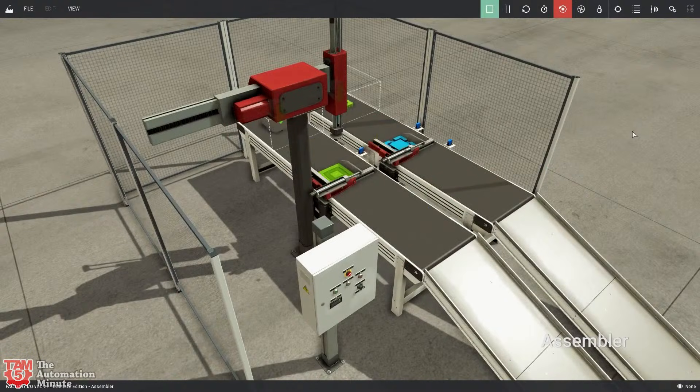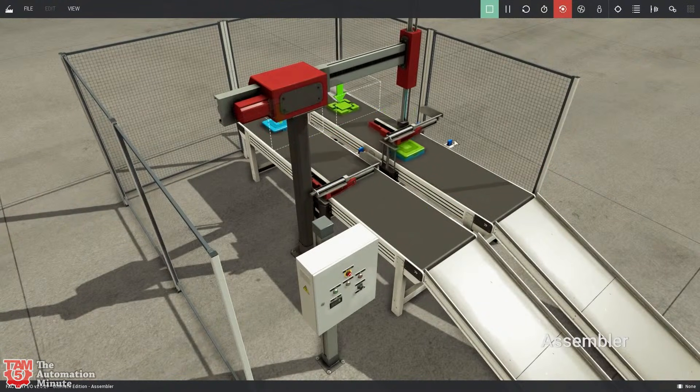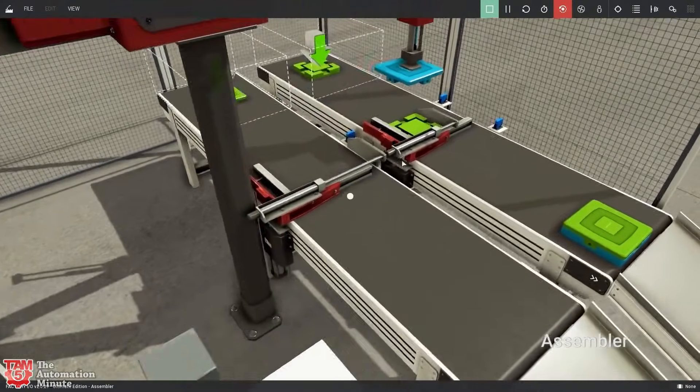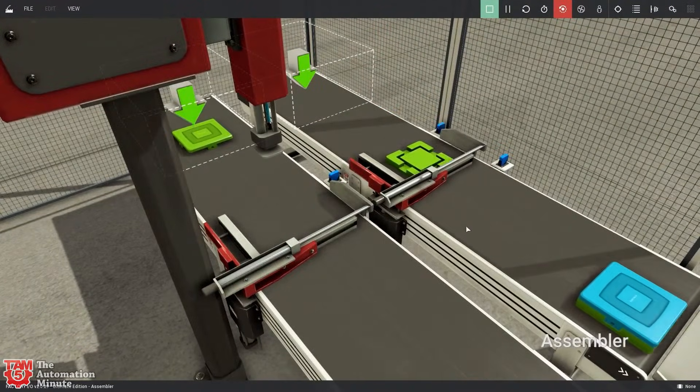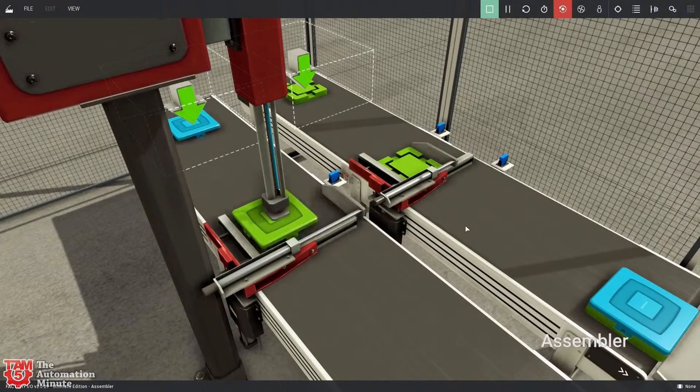On the Siemens side, I tried the S7-1200, the 1500, and PLC SIM — all work great. It's a nice tool if you're looking to sharpen your skills. The scenarios start out super easy but then get really complicated, really getting you thinking about designing state machines and writing thoughtful code to get it all to work. I did want to show you that.